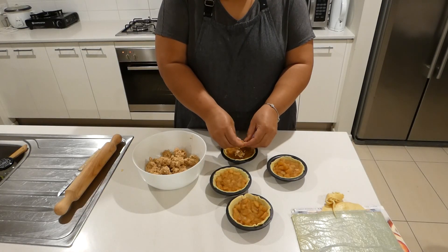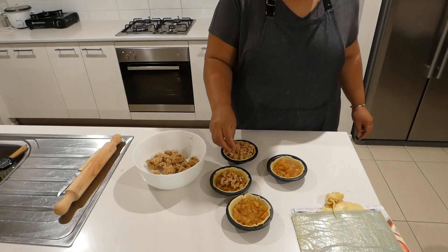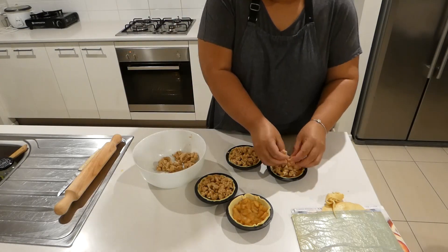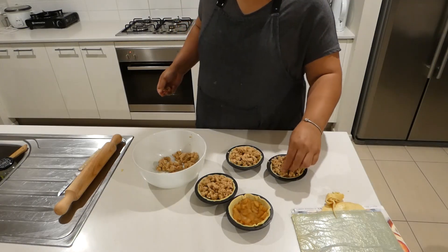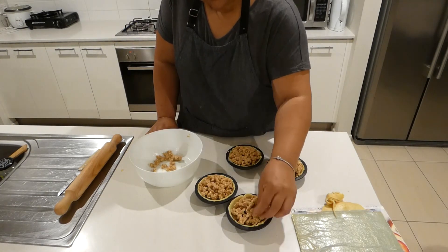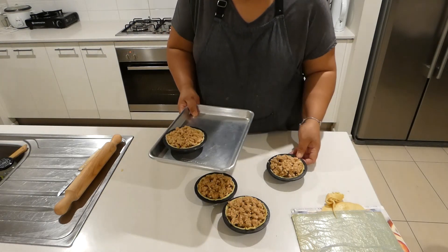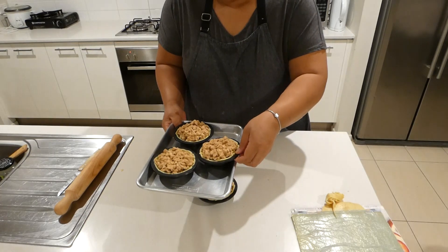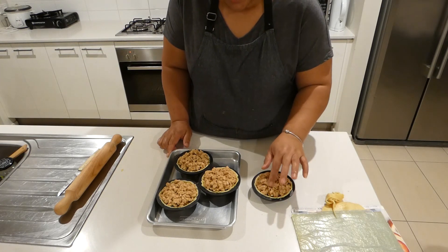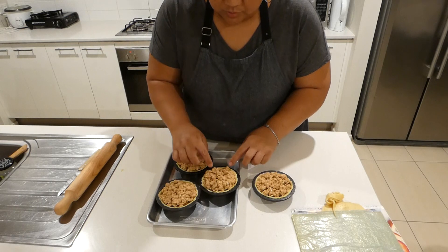We'll just add our topping — the crumble — on top. This is the best part of the pie, the crumble. Just be generous with adding a lot of it on top.